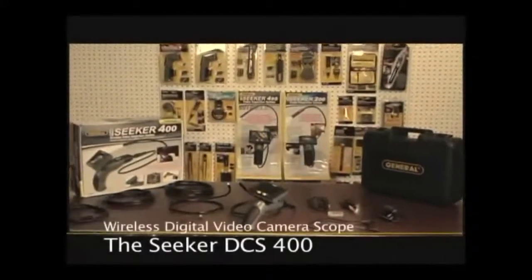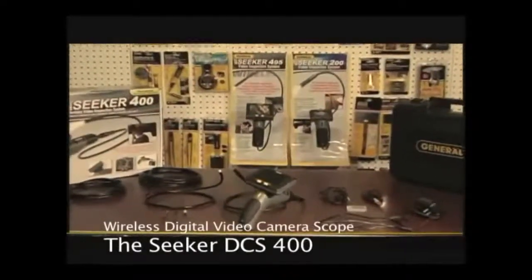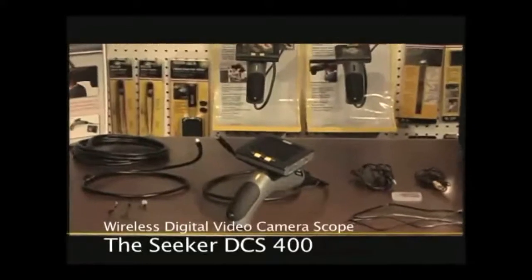Welcome to this overview of the Seeker 400 Digital Video Camera Scope. This video will walk you through the system's major components and functions.